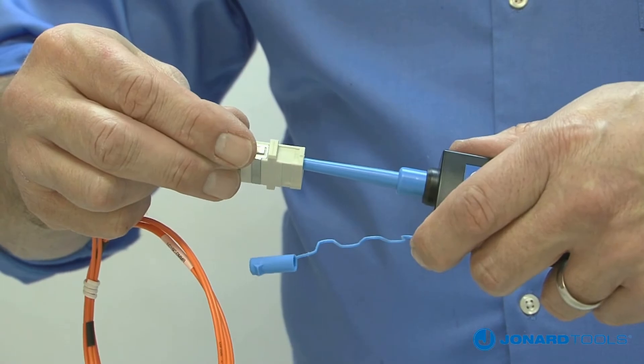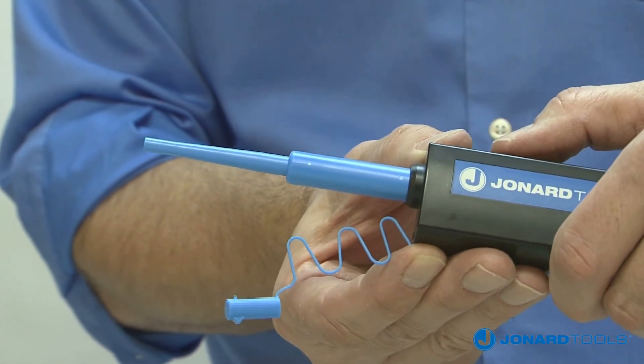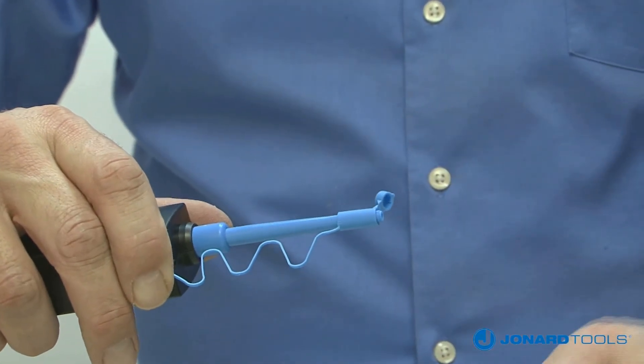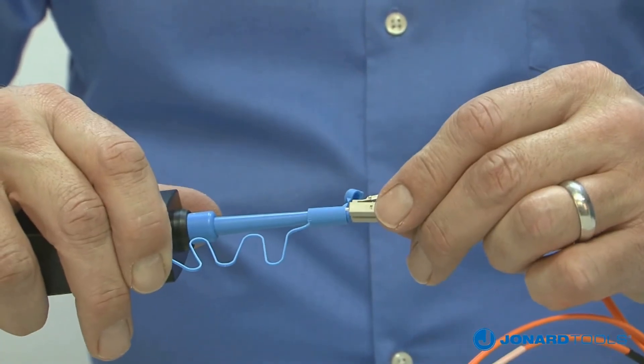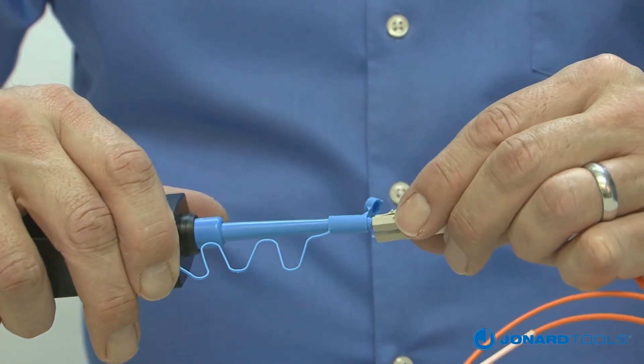For tight spaces, you can extend the nozzle forward with the slide button. To clean end faces of connectors, open the top of the cap exposing the connector adapter. Insert connector into adapter and pull connector towards the tool until you hear an audible click. The cleaning process is now complete.